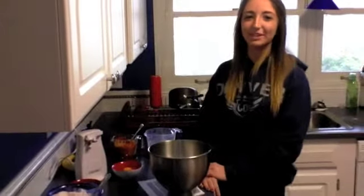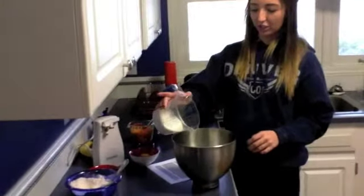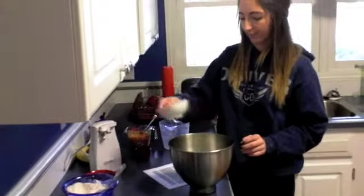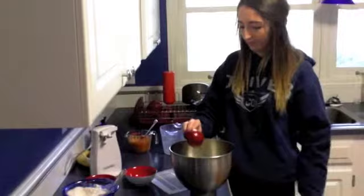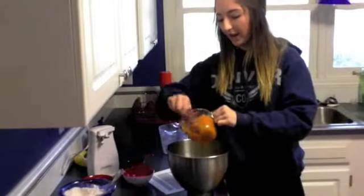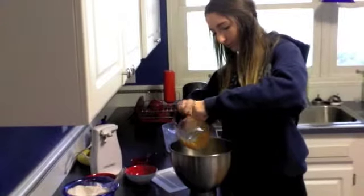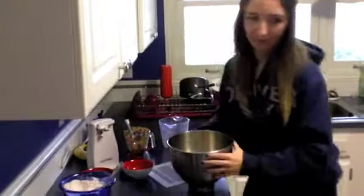I will be making pumpkin chocolate chip muffins. I'm going to start by adding 1½ cups of sugar to a bowl, then two large eggs, 1⅓ cup of vegetable oil, and 1 cup of pumpkin puree, and we're going to mix it all together.